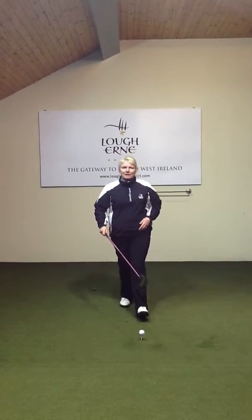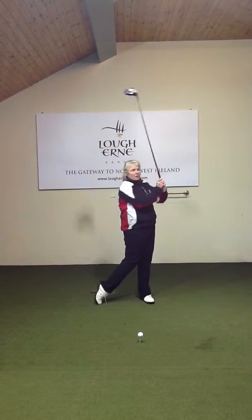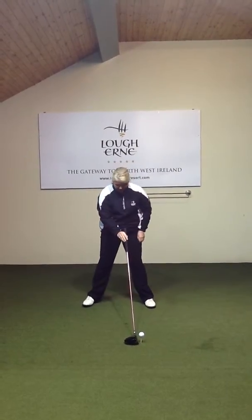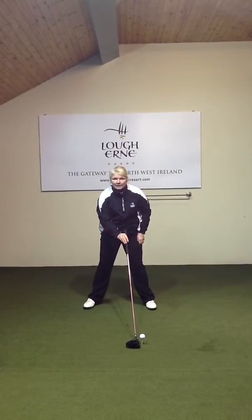A simple little tip when you're addressing the golf ball is to ensure that with the longer club, the ball position is in the perfect position forward in your stance. Just slide the club back and it should be inside the left heel.